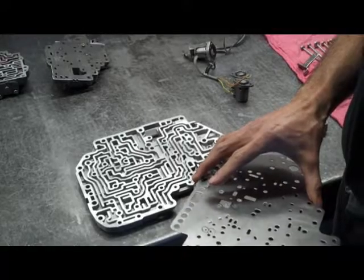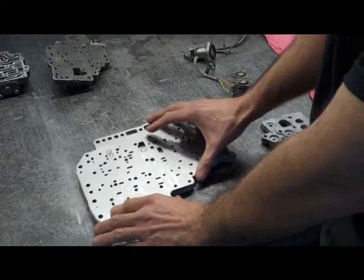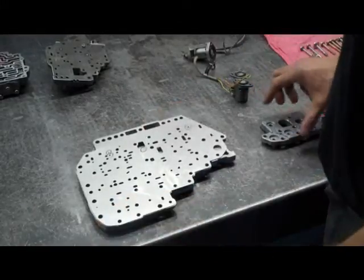Welcome to the final part of the TransLab Shift Kit video. Now we're going to lay the separator plate onto the channel plate of the valve body.